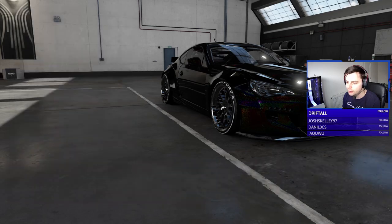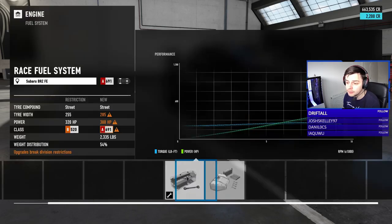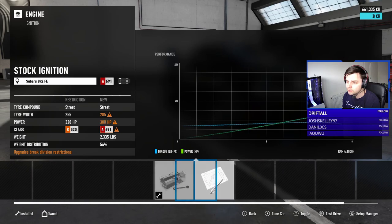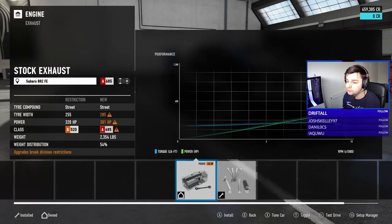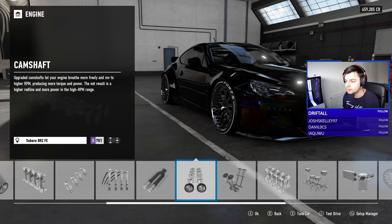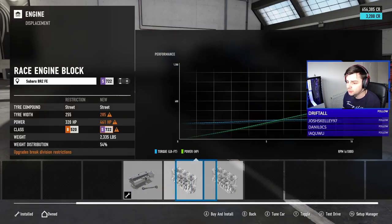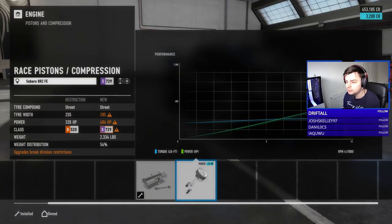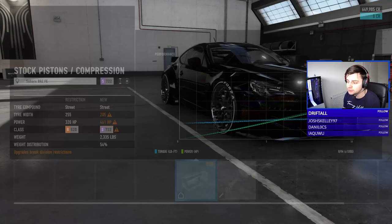I need quite a bit more horsepower to be honest. It's still a driftable amount, but I'm tempted to go race everything. That puts us at 487 horsepower — that's probably more than enough with around 2000 pounds in weight. Let's push a bit further — that maxes out at 461 horsepower, perfect.